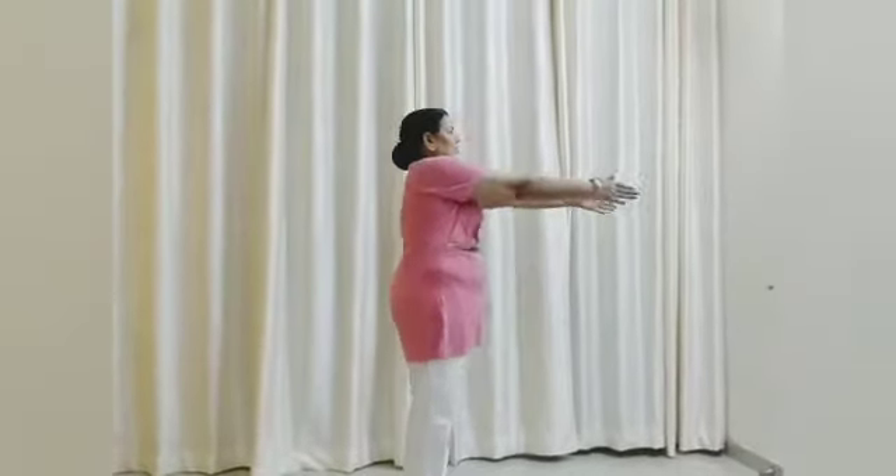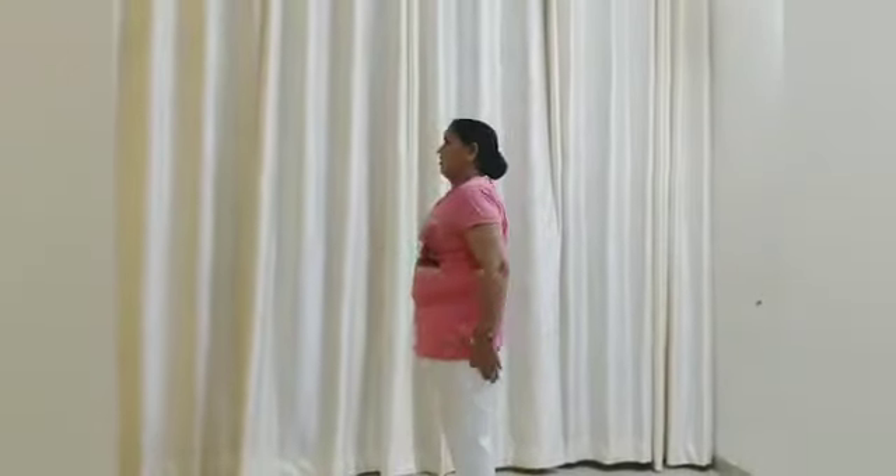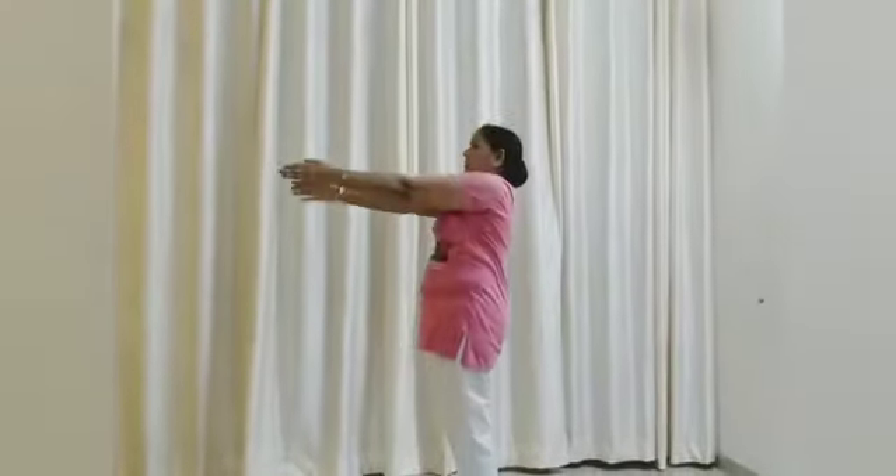Start with the counting. Count up: 1, 2, 3, 4, 5, 6, 7, 8. Then count down: 8, 7, 6, 5, 4, 3, 2, 1.